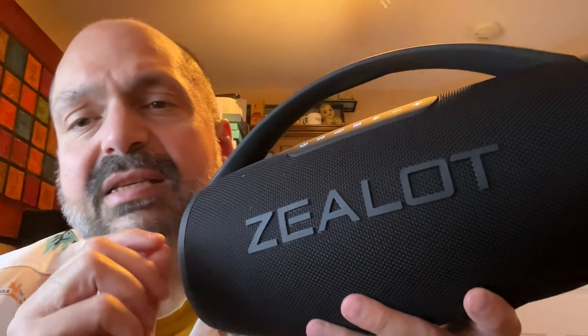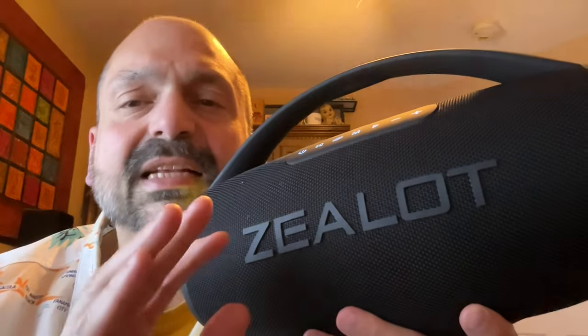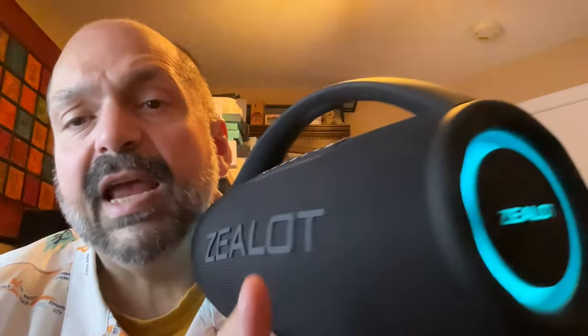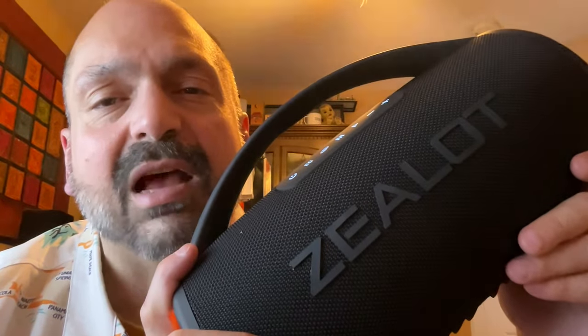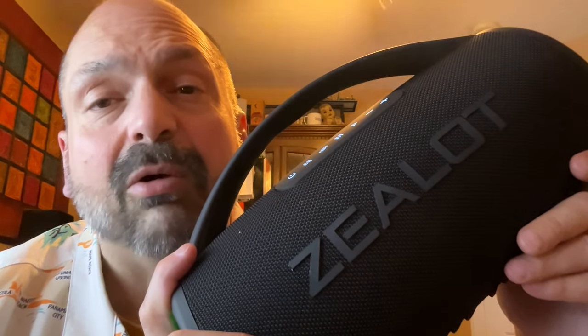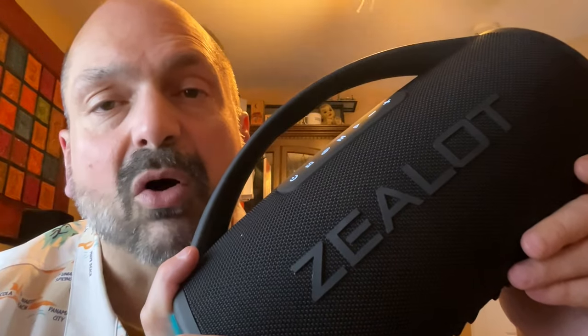The ad copy says this is a 90-watt system with four speakers. I don't think that's exactly true — I believe there are two speakers and two passive radiators. The difference being a speaker produces the sound, while the passive radiator responds to the sound and enhances the bass, but it's not a speaker. The S97 has a massive 16,000 mAh battery, giving you about 30 hours of playback or some combination of playback and power bank mode.